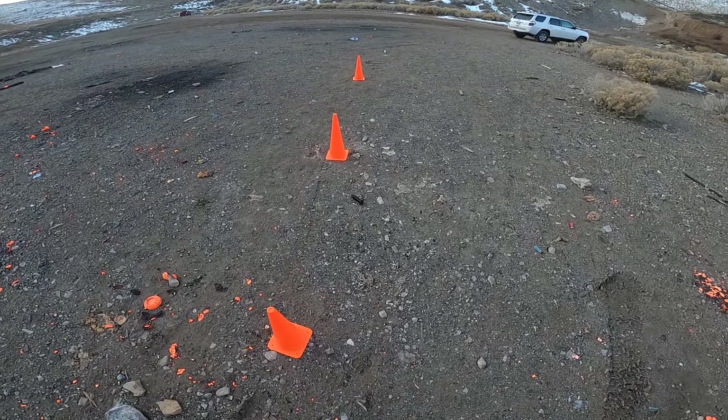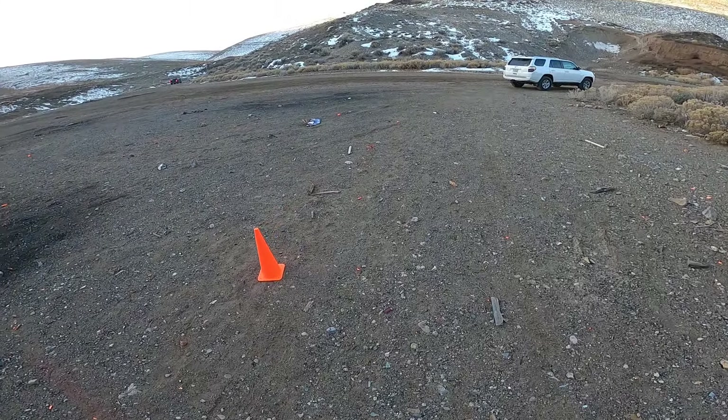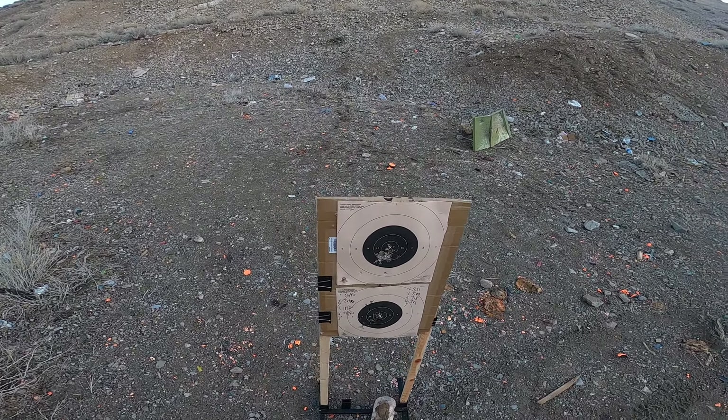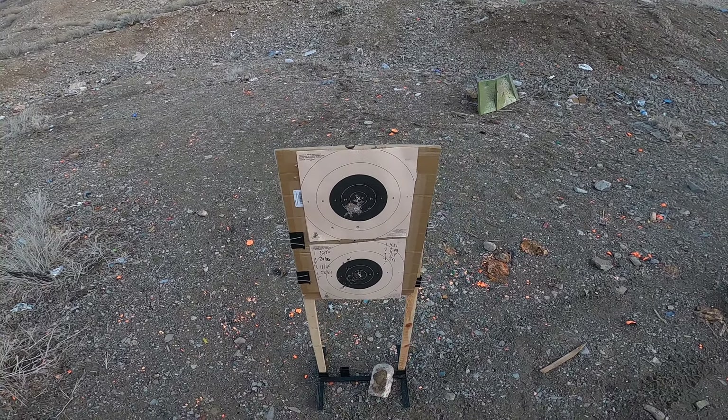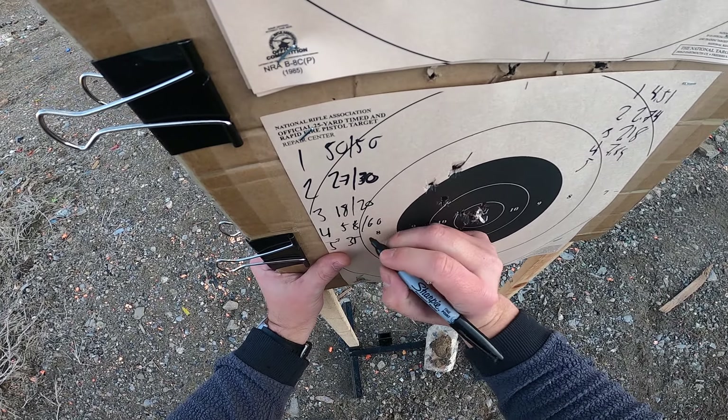For the last string of fire, we're going to be doing a mini Vickers test — four rounds, four seconds, at 10 yards, again from low ready. I kind of flubbed that. Truth be told, I've not been shooting this gun much. The familiarity with it kind of dropped off after a long time of shooting Glocks. So 35 out of 40.